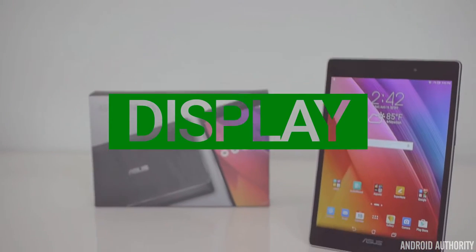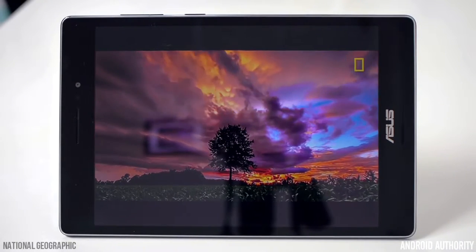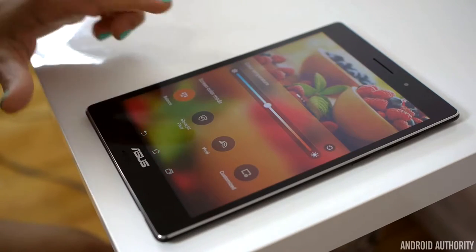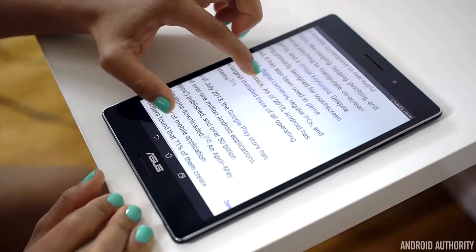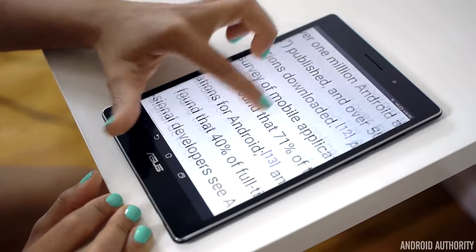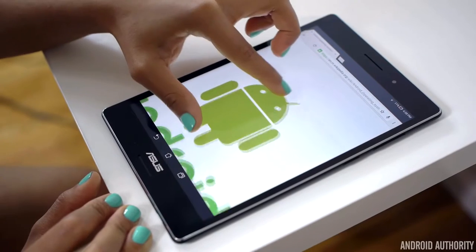The ZenPad S 8.0 has a beautiful 8-inch 2K IPS display at a resolution of 1536x2048. Viewing angles are fantastic. Colors look very nice and by default are very accurate. If you want more saturation or even more true-to-life colors, you can easily adjust them using the pre-installed ASUS app, Splendid. You can choose between balance, blue light filter, vivid, and even make your own customized setting. Text is very clear and sharp, though there does appear to be a very small amount of sharpening going on, which can make text appear a bit fuzzy — but this is only really noticeable in certain scenarios, like when black text is on a colored background.